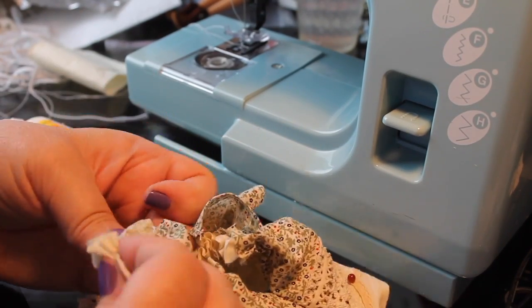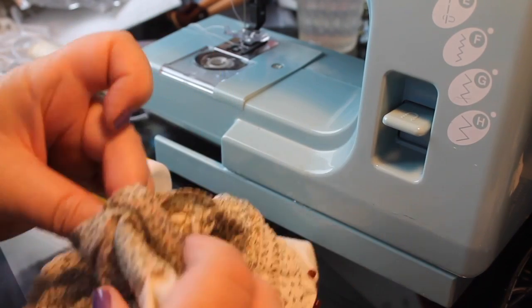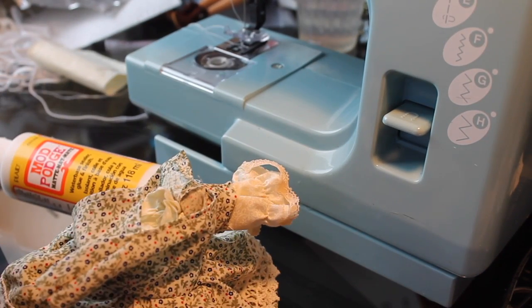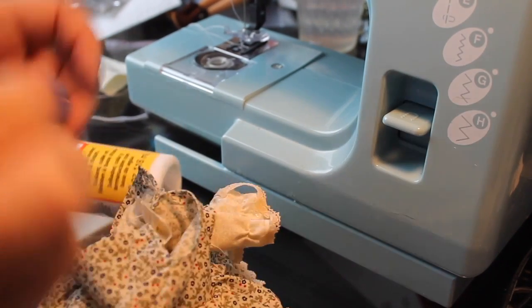Now that we've gathered it, I'm going to push this up underneath the bodice sleeve and then tack it by hand to the seam of the upper shoulder and the underarm seam.